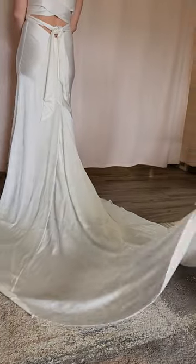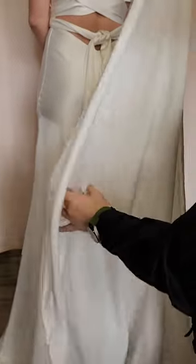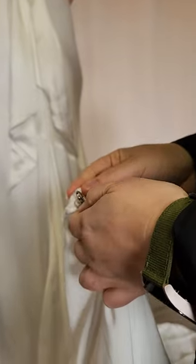Okay, so this is a ballroom bustle. Now this one, the train is extra long so we have an extra clasp and everything matches up with letters. So do this one first, which is in the middle of the train. It's an S, so we join that to the S. And then it makes it effectively the same as everything else around.